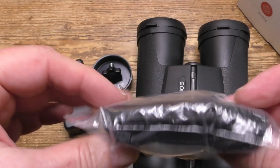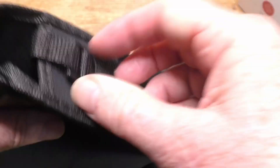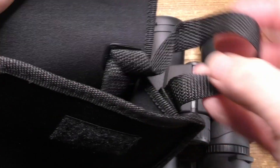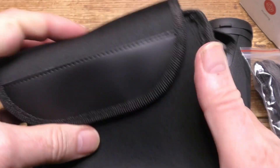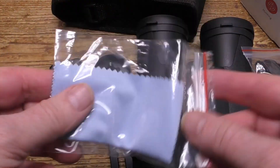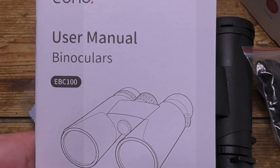There's the shoulder strap and there's the case. The case has got its own shoulder strap inside as well. And there's the little cleaning cloth and finally the user guide.